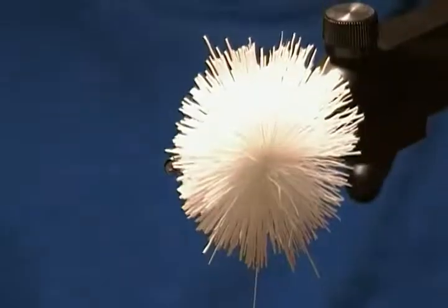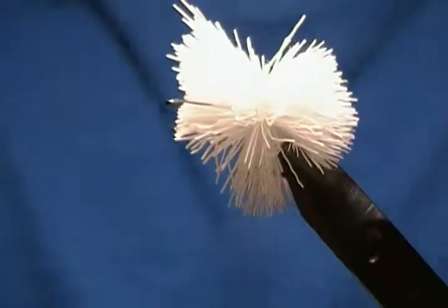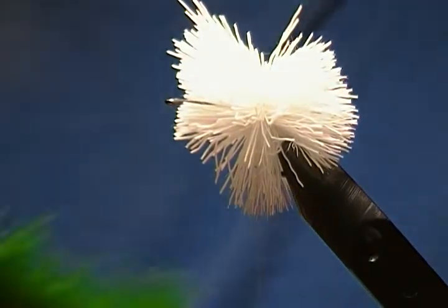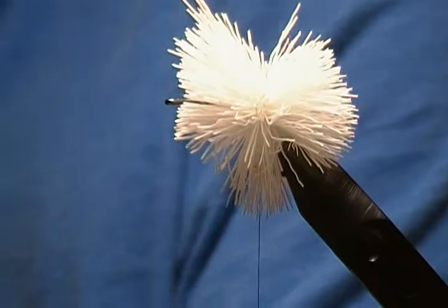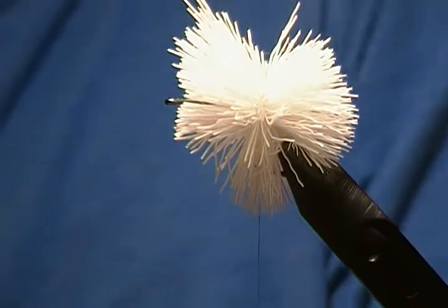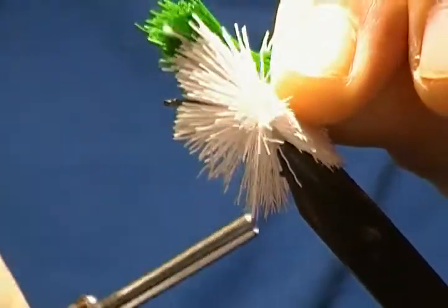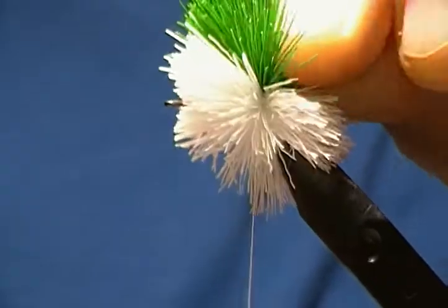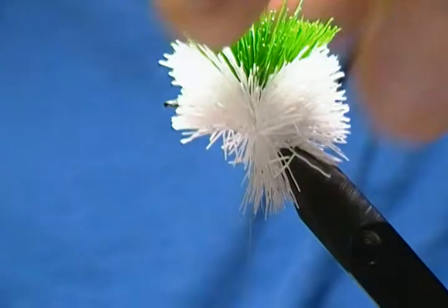Now to make multi-colors: take a needle and divide that section on top. I'll grab a little bit of green deer hair, take a small section, trim it out, get the under fur out and loose hairs. Place that right on top of the white, come up around, pull straight down, come through twice, hold underneath with your thumb on top of that green, and pull straight down. There's our green on top.